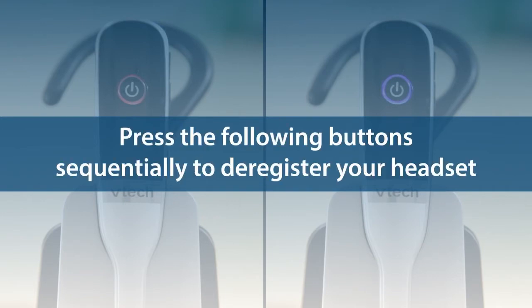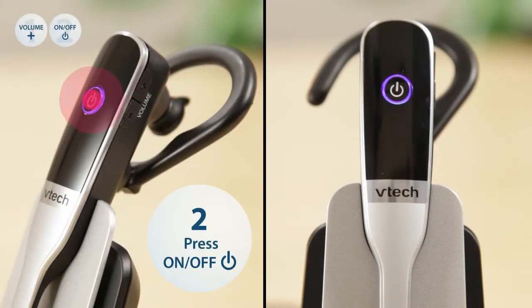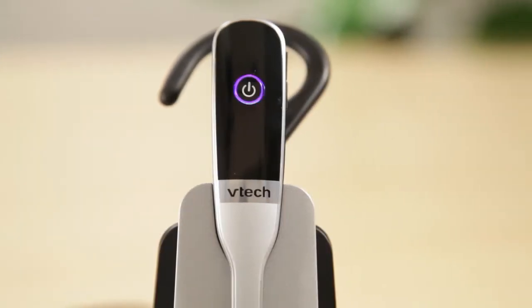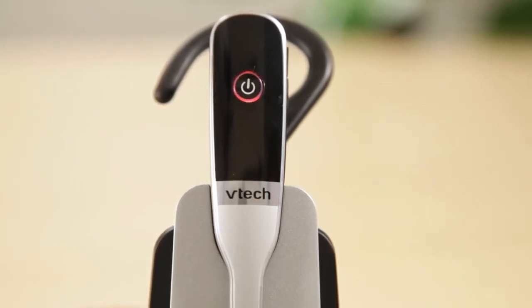Press the following buttons sequentially to deregister your headset: volume up, on-off, volume down, on-off, volume up, volume down, on-off. If the light on the headset flashes red and blue alternately, the headset is not registered to any other devices.